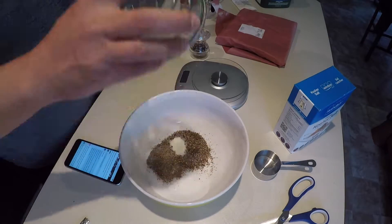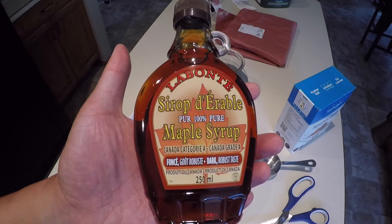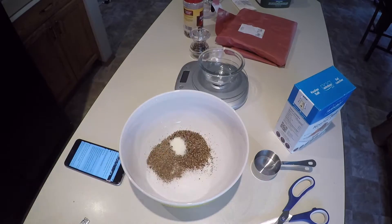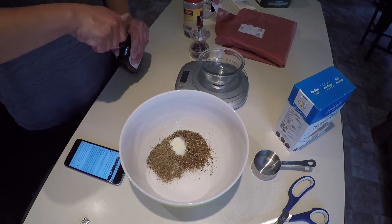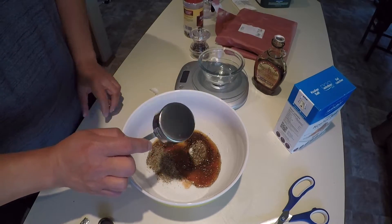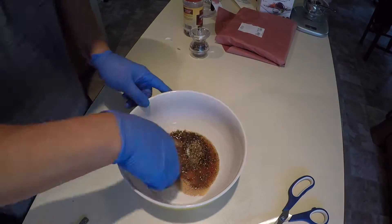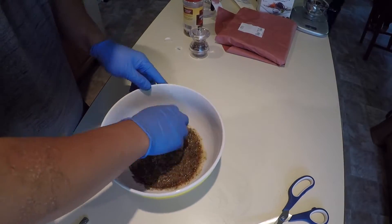You don't want to put too much curing salt in there — it'll also turn the meat really pink. You need some sort of sweetener to offset some of that saltiness. You can use maple syrup, which is what I used — a third cup of 100% maple syrup. You can also use a third cup of brown sugar, granulated sugar, or any kind of sweetener.